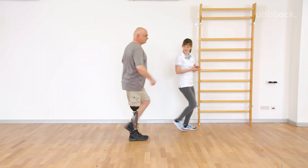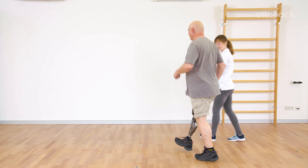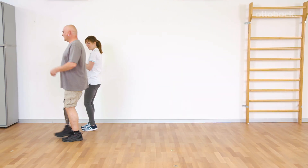Gerhard feels that the knee joint automatically follows the movement. Spontaneous adjustment of cadence and walking speed is essential for day-to-day security.